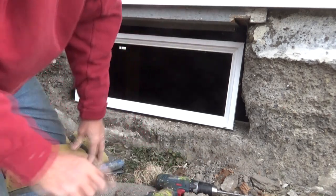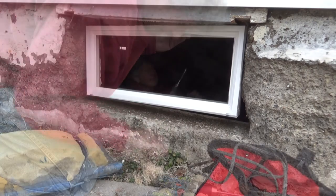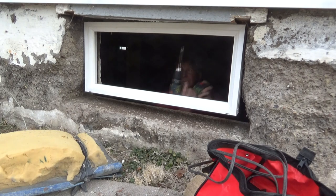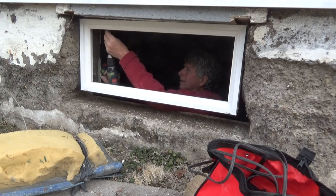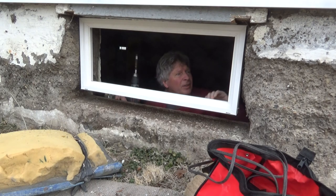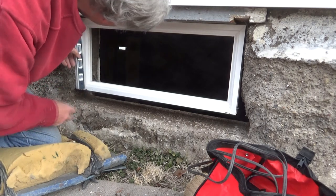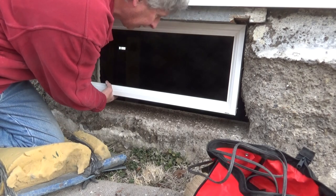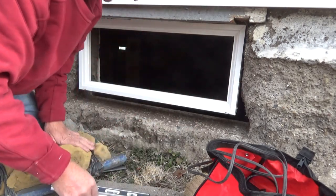So now we are going to get up there to our marks. I've got to get on the inside here — that's one, that's two. That's good. So we got the window in — the level says good. A little bit this way, which is good. Right there and right there. So the window is all basically set.